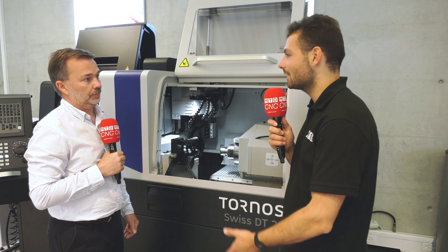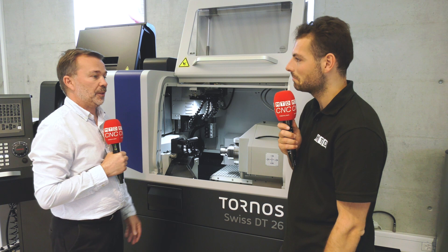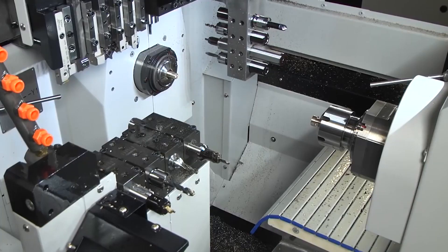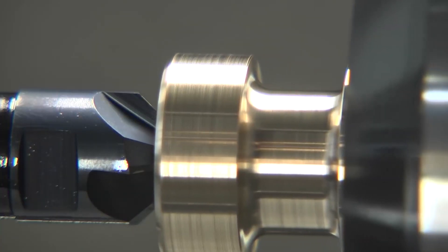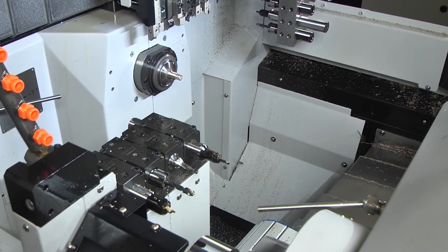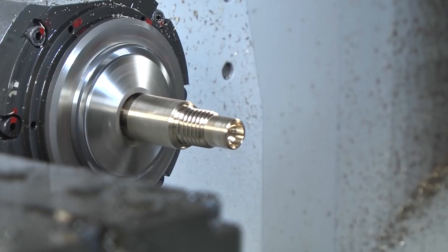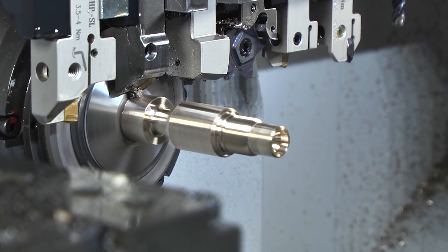Regarding exotic materials such as titanium, stainless steel, or super duplexes — yes, the machine is capable of cutting those. Spindle power is 10 kilowatts on the main and sub-spindle, so it's a very strong, rigid machine for any kind of material. The sliding head holds the material right next to where you're cutting, so you can take big cuts as well.